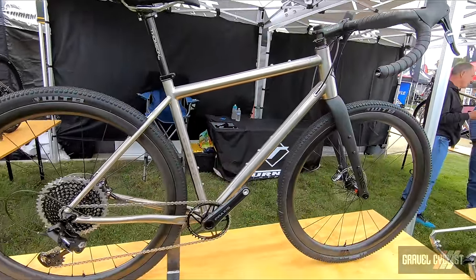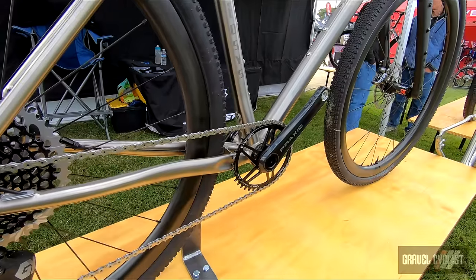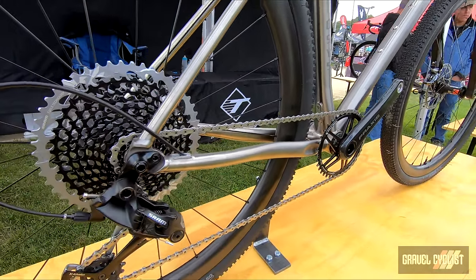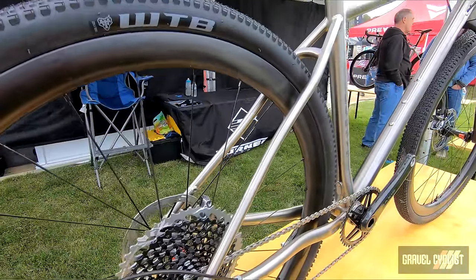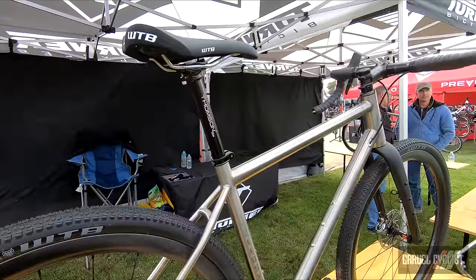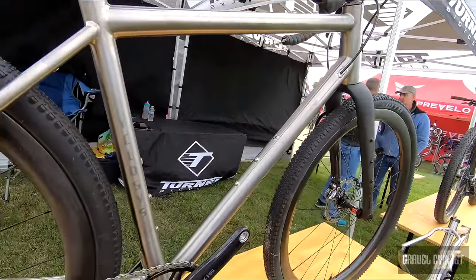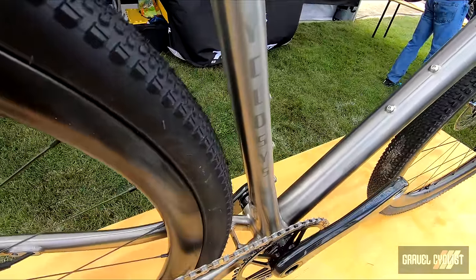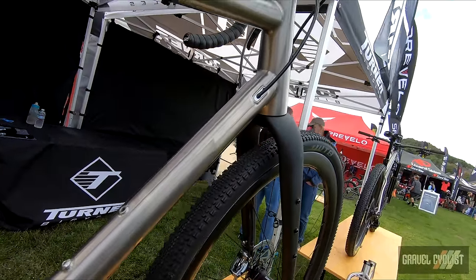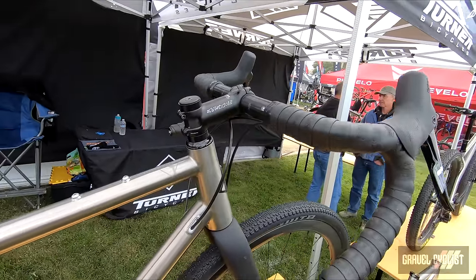The Turner Cyclosis — we've had this for several years now. It started off as an aluminum bike that was more of a cyclocross race bike, meaning the chainstays were a little shorter, had less tire clearance, a little more aggressive geometry. But as gravel riding has developed, I have changed the geometry to have a slacker head angle, longer top tube, and now we can use shorter stems, and with the slacker head angle we're maintaining our stability.